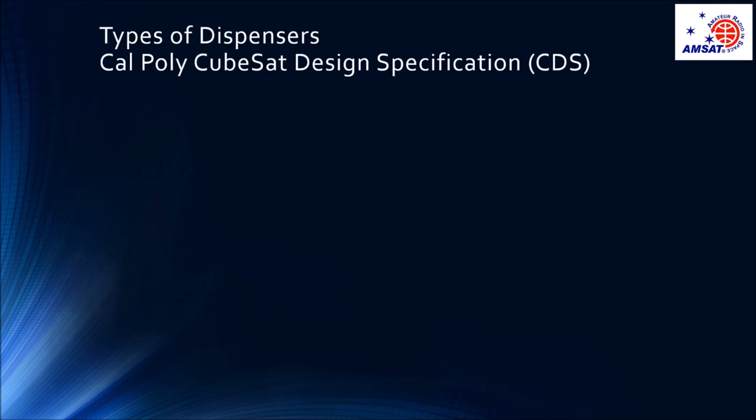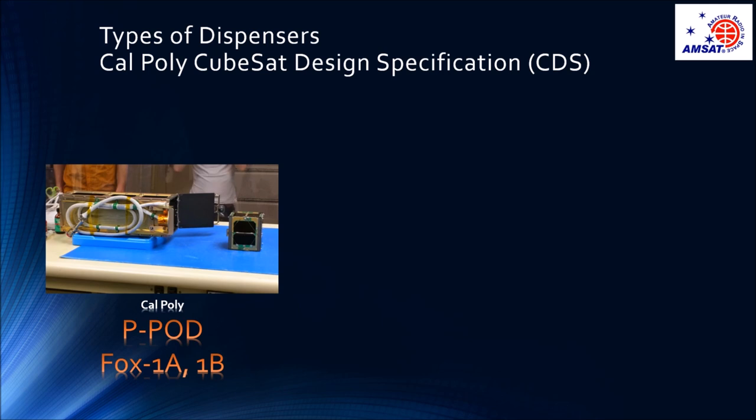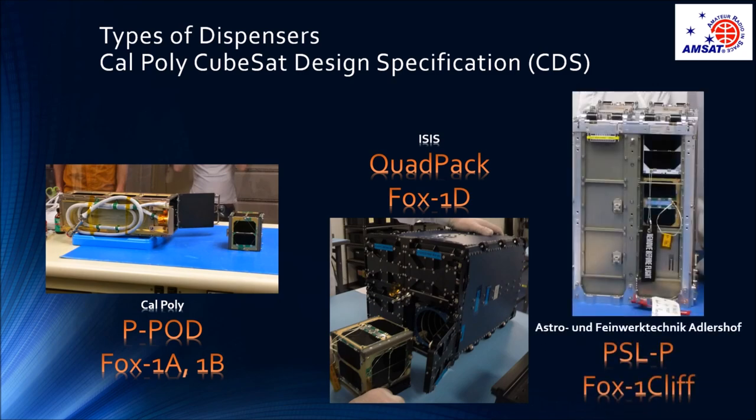In the case of a CubeSat, the payload adapter is generically called the dispenser. There are several makes and models of dispensers, and they all generally conform to the original Cal Poly CubeSat design specification, which specs the 3U Peapod. This means that our FOX1 physical and mechanical design can be accommodated and launched from other dispensers, such as the quad pack and the PICO satellite launcher pack.